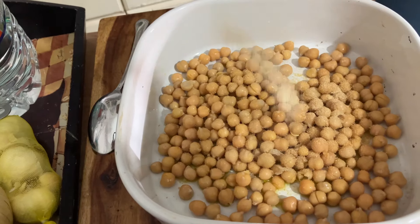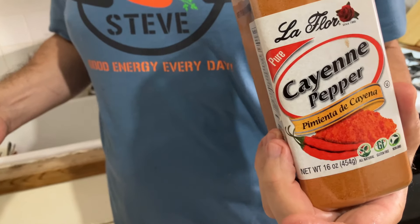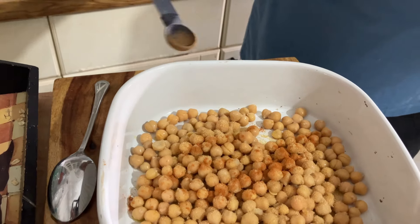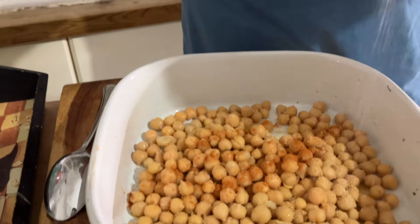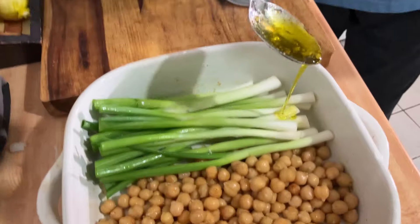I added half a teaspoon of dry garlic, half a teaspoon of dry onion, half a teaspoon of cayenne pepper, and one teaspoon of sea salt. Right on the side of the baking tray I put scallions.